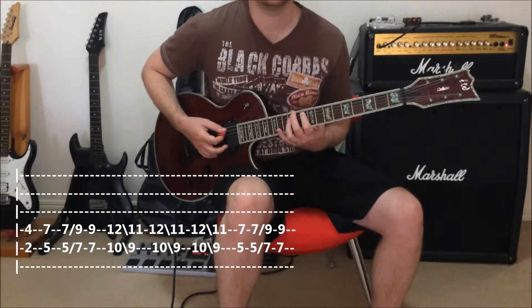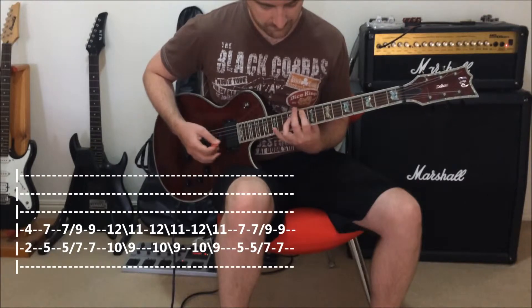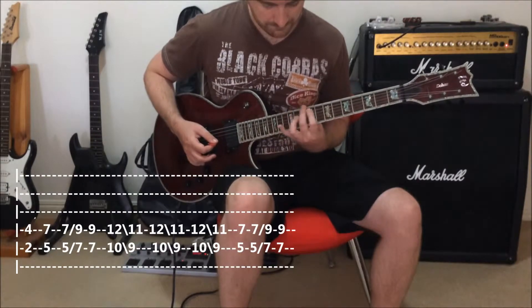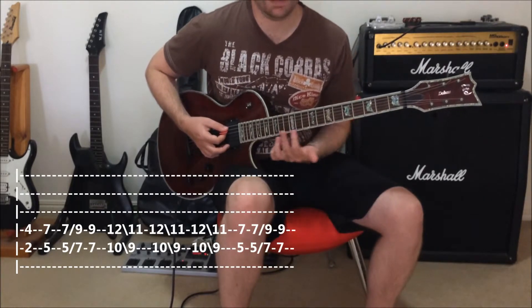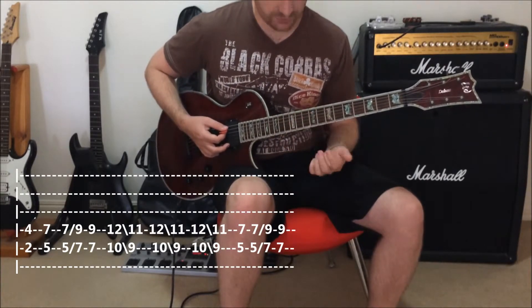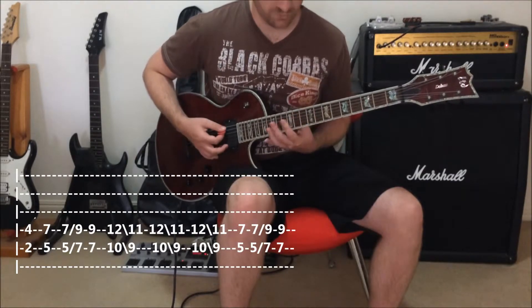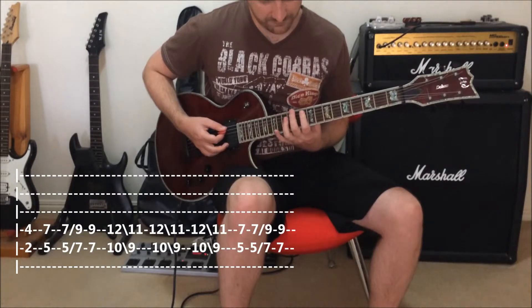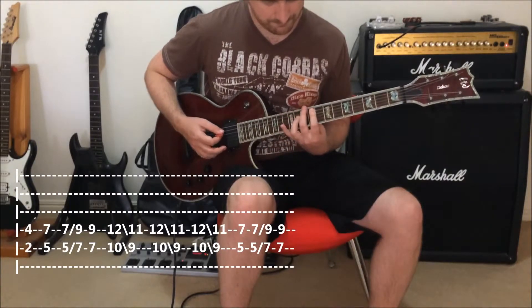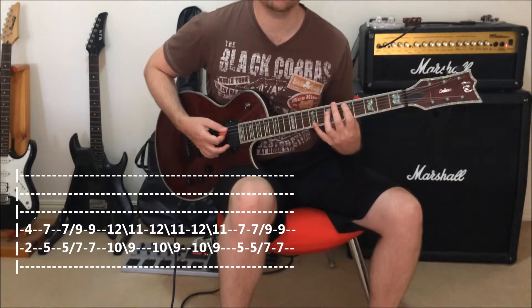What we're doing is moving down one fret and sliding. Depending on how you choose to play it, you can pick each movement or you can just slide between the two — the difference being whether you pick the transition or slide straight through. Then you go back to the first finger at the fifth fret and do the slide again.